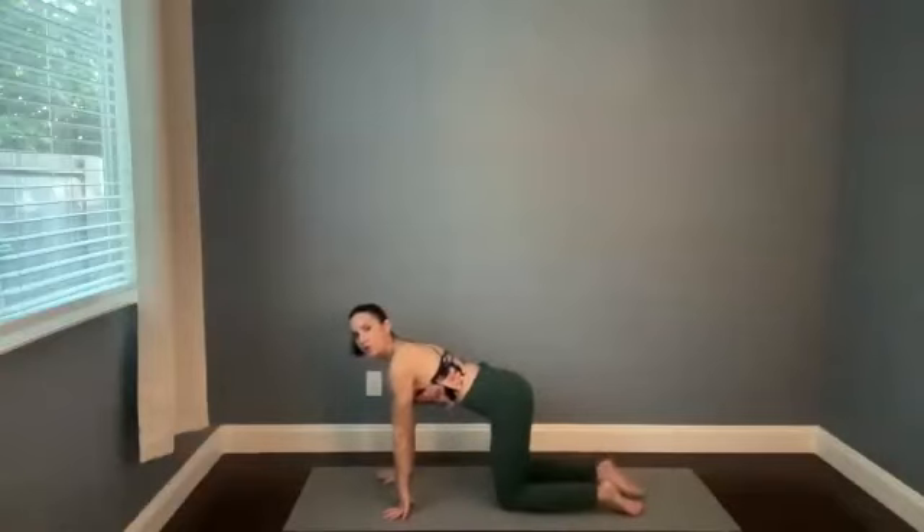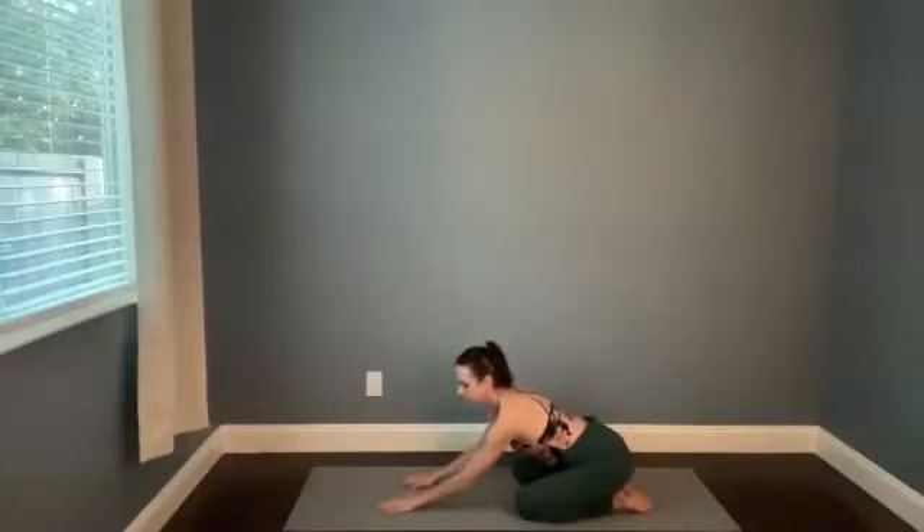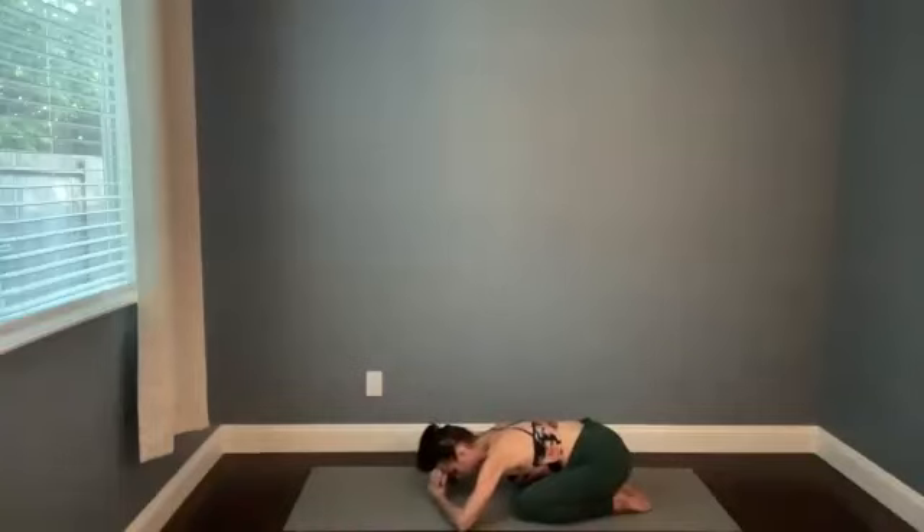Bring your toes so that they're pointing toward the back of your mat so that you've got the tops of your feet connected to the ground. You might feel a stretch in the ankles — that is okay. Make yourself as comfortable as possible, walking the arms forward and then drop the forehead down.